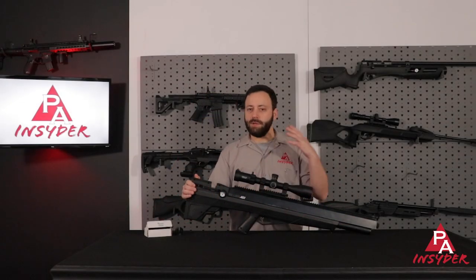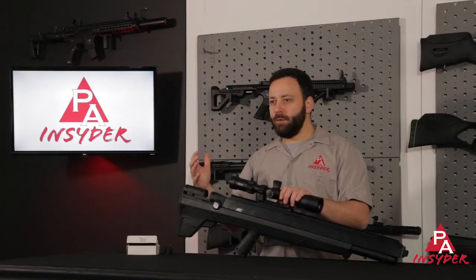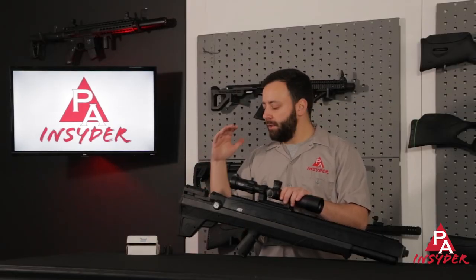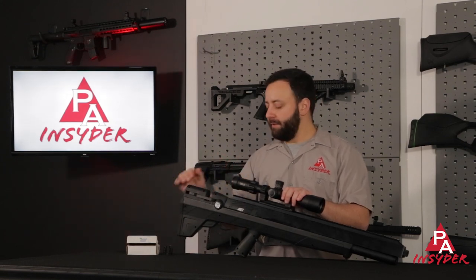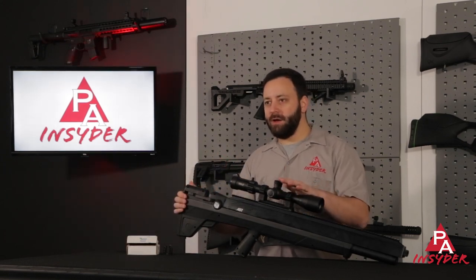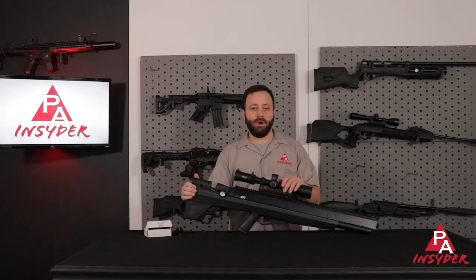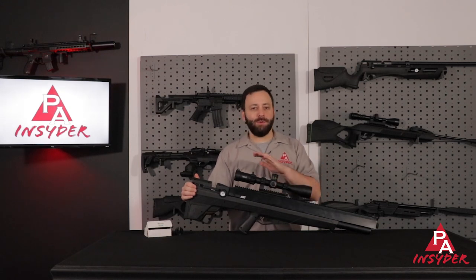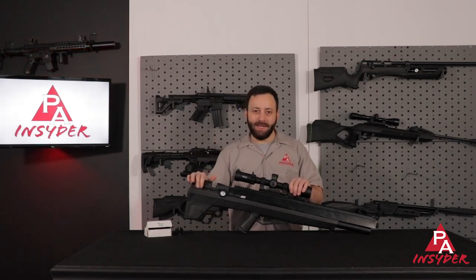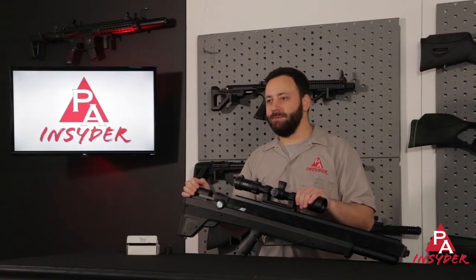The Bulldog in 457 comes to us straight fresh from SHOT Show 2022. You could see the writing on the wall for Benjamin and Crossman — they wanted to get a bigger bore gun in there. That 35 cal 357 Bulldog was always a great gun for them, but needing to go bigger, keeping up with the rest of the market. We're going to run down the features, take it out to the range, put it over the chronograph, and see if this Bulldog 457 is one you need in your hunting arsenal.